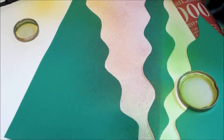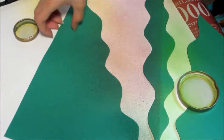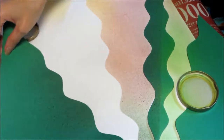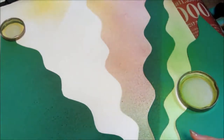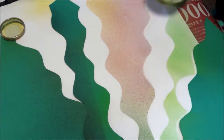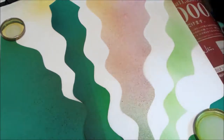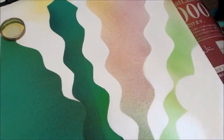Now I'd like to move the paper a little bit to a different area. See the contrast — this is pretty beautiful.